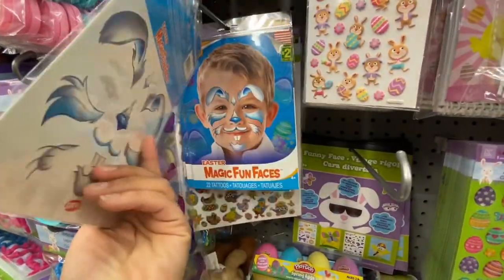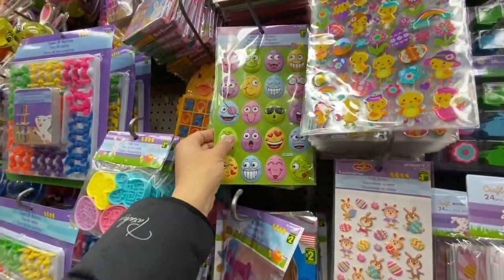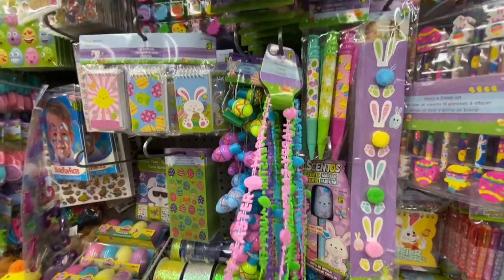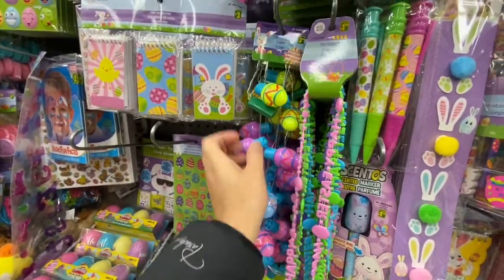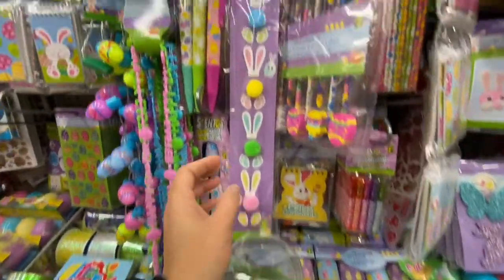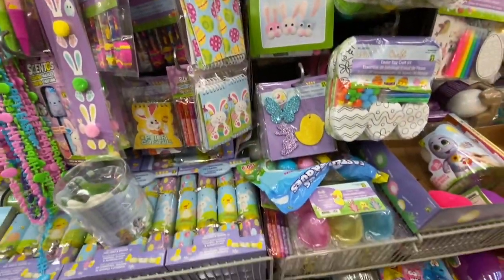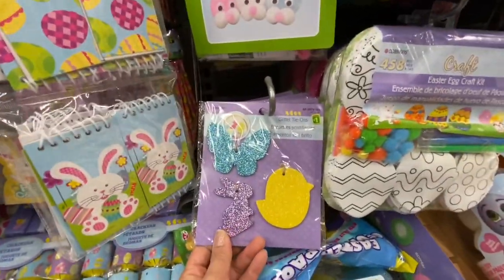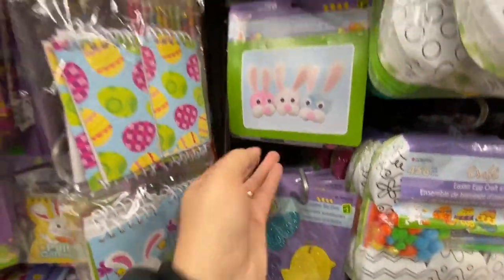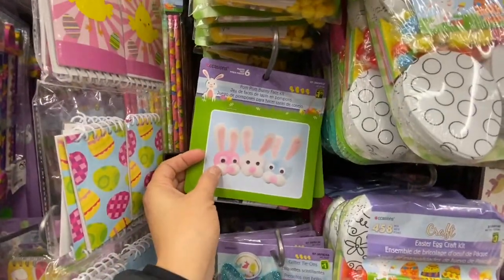Magic fun faces — like 22 tattoos in a pack. More stickers, erasers, stamps, necklaces, and a light-up necklace for $3.50. Some bunny stickers, pencils with erasers, and notepads. They have tie-on tags — three for a dollar — that's a good price. Pom-pom bunny face kits are much better quality compared to Dollar Tree at $1.25 each, making six pieces.